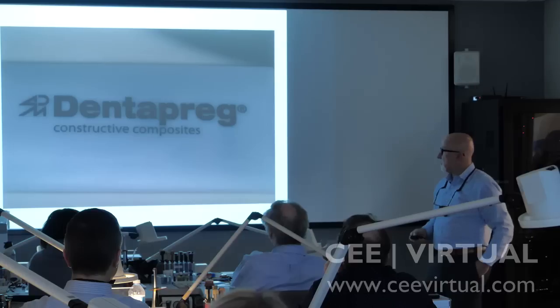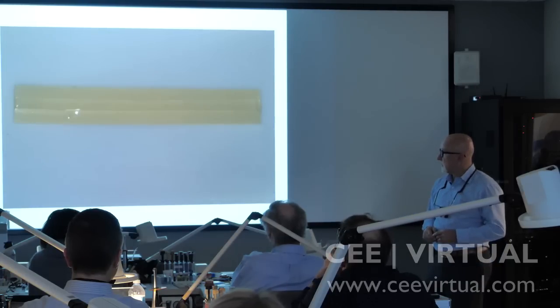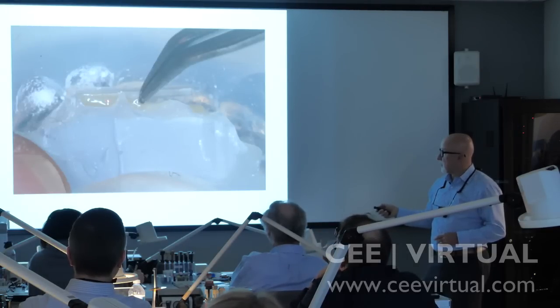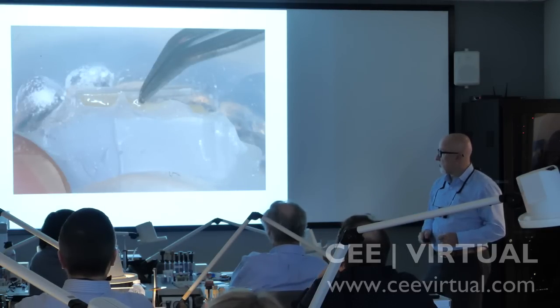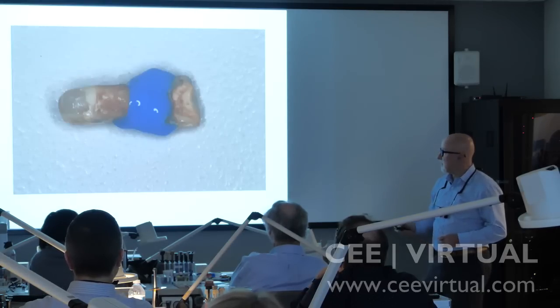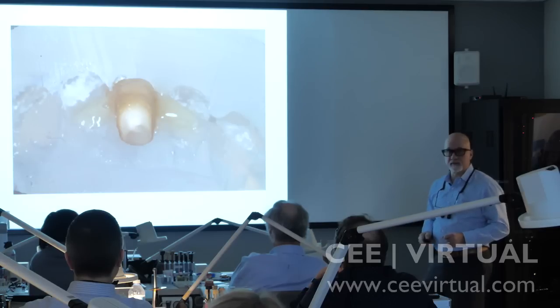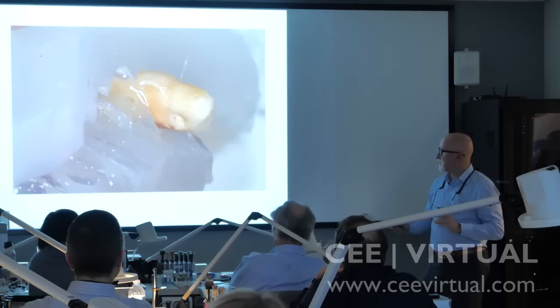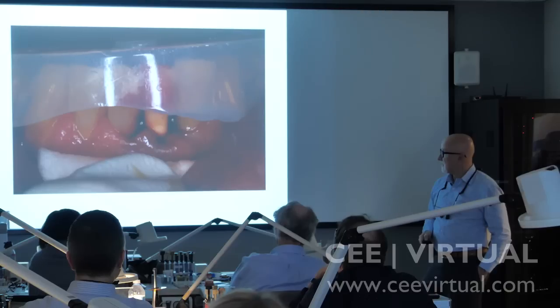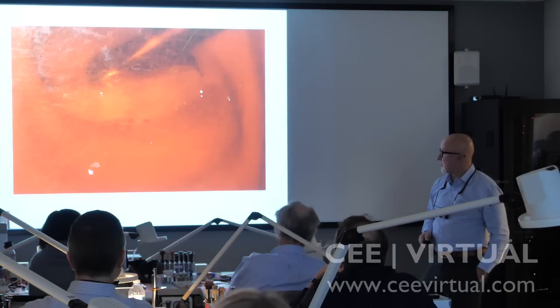You can now take that dentopreg, cut what you need — that's what we're using today — take some either Cosmocore or a flowable type hybrid, embed that into it, and then etch the tooth, place adhesive, etch the teeth, rinse it, put it on, and light cure through it.